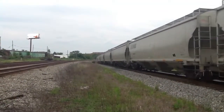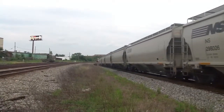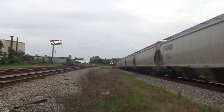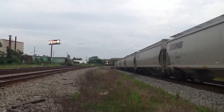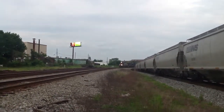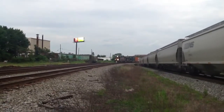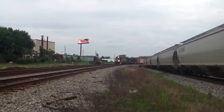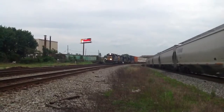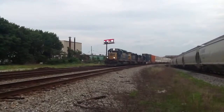Yep, grain train. And we have a race — CP Spring action. This could be Q144, I'm not certain, but it looks like Q144 or it could be Q143.